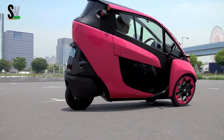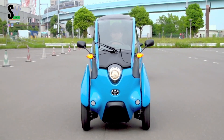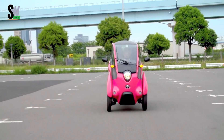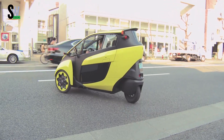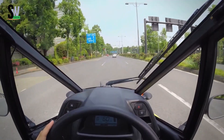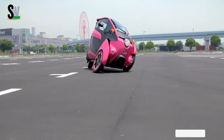The battery can be fully recharged in approximately three hours using a standard outlet. One of its standout features is the active lean technology, which automatically tilts the vehicle into turns for improved stability and a smooth, motorcycle-like ride, without requiring manual balance. With a tight three-meter turning radius, it easily maneuvers through crowded city streets.